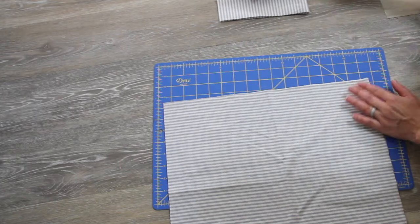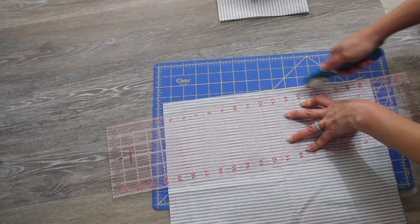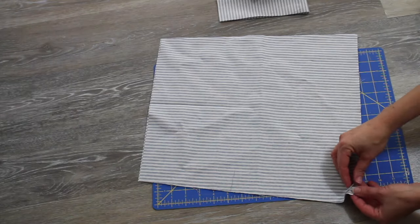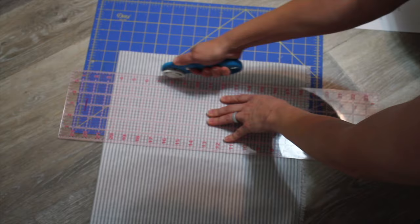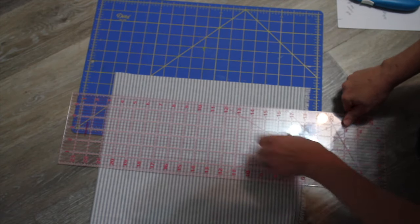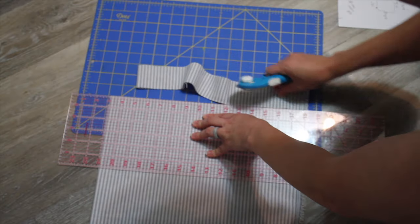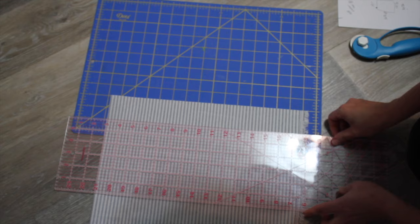I'm going to repeat this same step on the other side. Next I want to add some decorative ruffles, so I'm taking my remaining fabric and cutting two-inch strips. Depending on the size of the cushion you're making, for your ruffles I recommend that you measure all the way around and double that length.